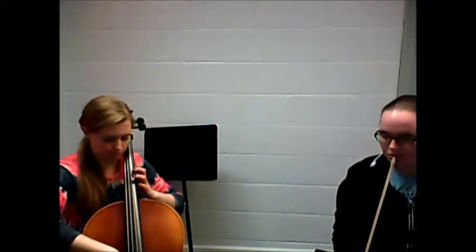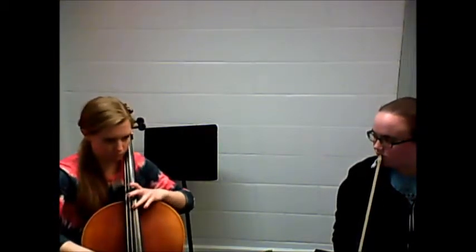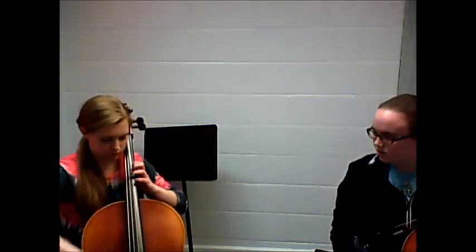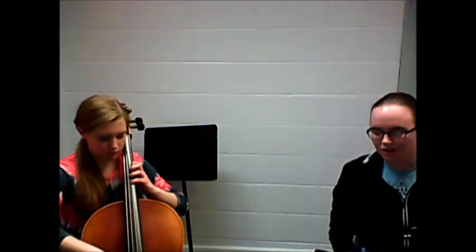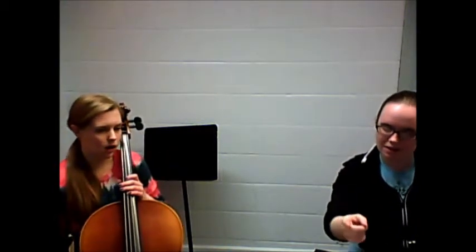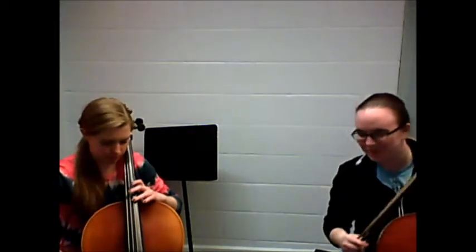There you go. There you go. Yep. So now, why don't you try it again to the same spot, and this time pay attention to the dynamics as well, since you know the notes also look good.